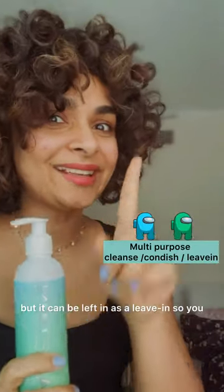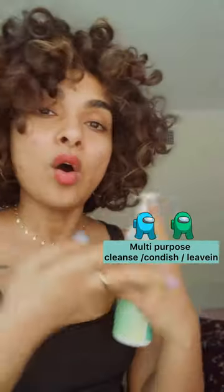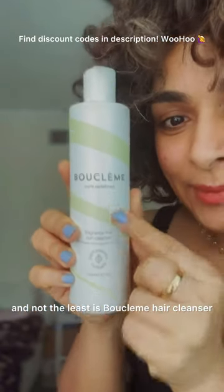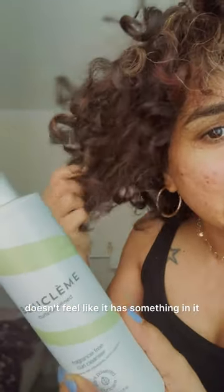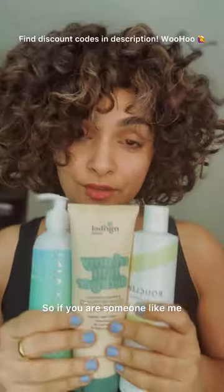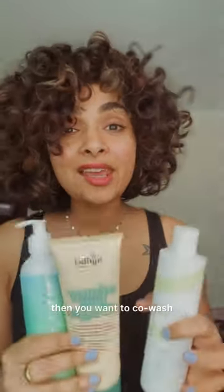A very similar one is from Maintain — it's a co-wash with similar ingredients like neem and peppermint, but it's not a mask. It can be left in as a leave-in, so you can wash with it like a conditioner, rinse it out, or use it as a leave-in. The last co-wash on my list is the Bouclème Hair Cleanser — a fragrance-free version. It leaves my hair so clean without that heavy feel, it's creamy like a conditioner, and it cleans like a gentle shampoo. I highly recommend it if you love washing your hair but don't want that dry, stripped feeling from a regular shampoo.